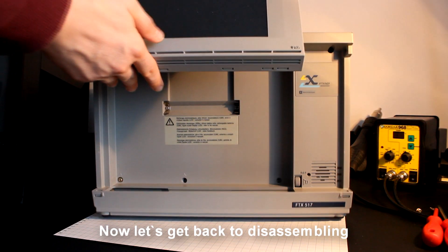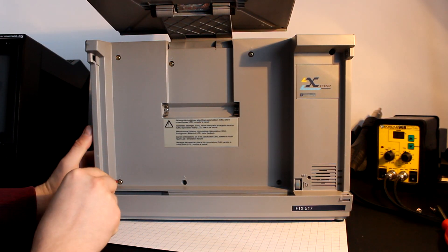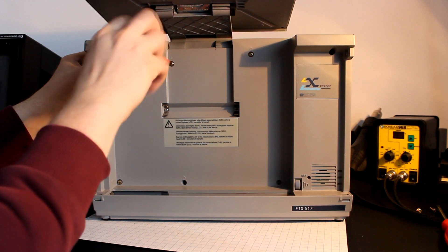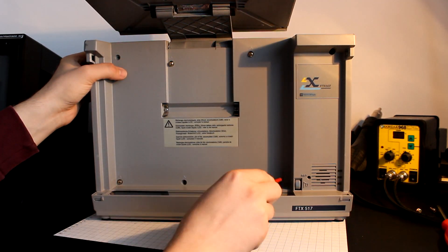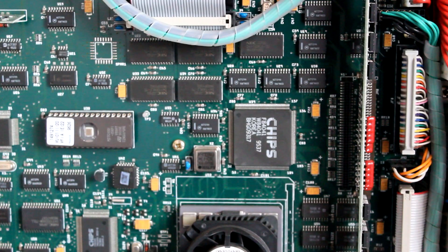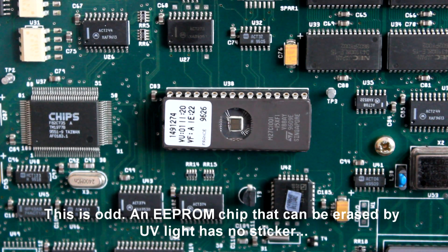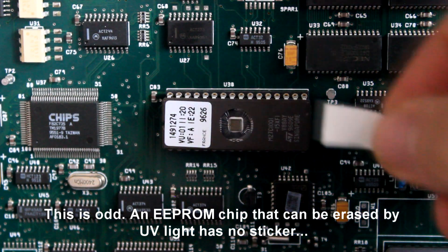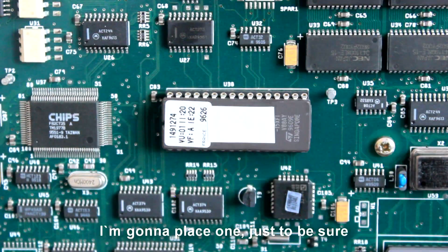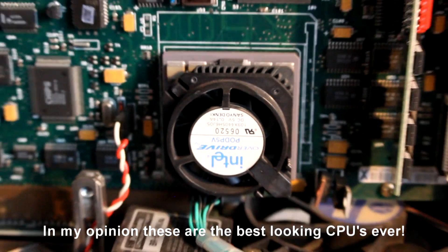Now let's get back to disassembling. This is odd — an EEPROM chip that can be erased by UV light has no sticker. I'm going to place one just to be sure. I just love these overdrives, they look so fancy. In my opinion these are the best looking CPUs ever.